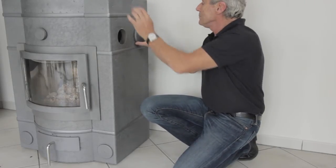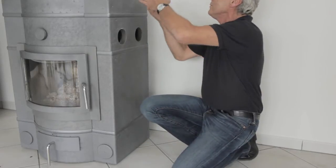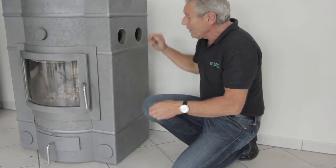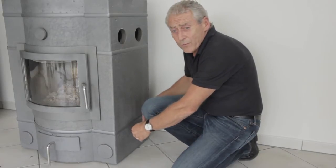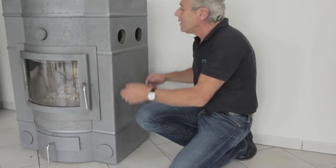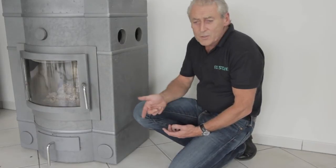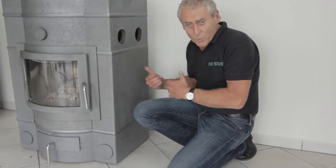The front channels run down here and underneath the body of the stove; the back channels run vertically out to atmosphere. Those channels will accumulate soot and debris down inside them, with access through the bottom plug here. They will need cleaning typically twice in a burning season — at the start of the season, perhaps at Christmas time halfway through, and then before the stove is refired again the next winter.